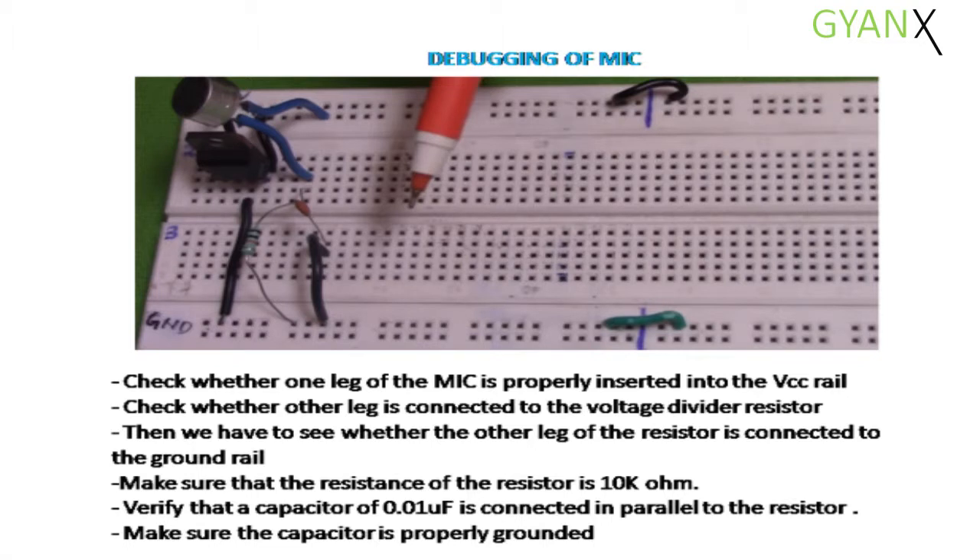Debugging of Mic. Check whether one leg of the mic is properly inserted into the VCC rail. Then check whether the other leg is connected to the voltage divider resistor. Then verify whether the other leg of the resistor is connected to the ground rail. Make sure that the resistance of the resistor is 10 kilo ohm.